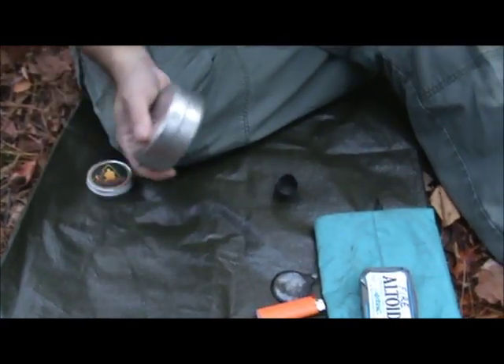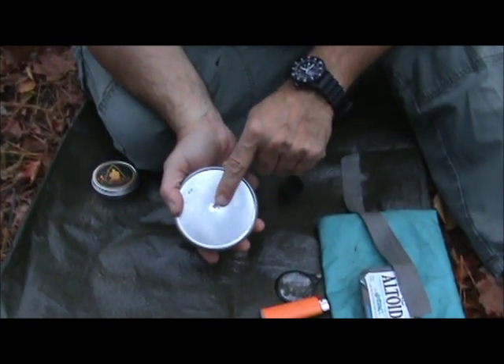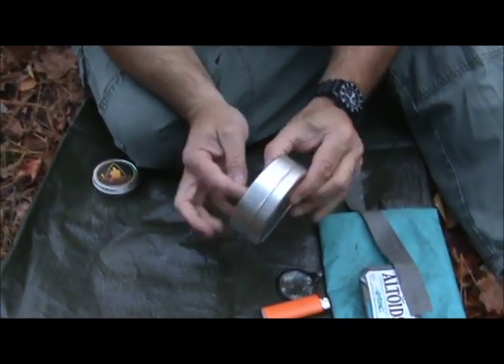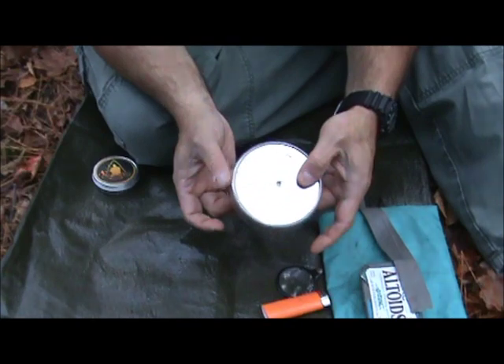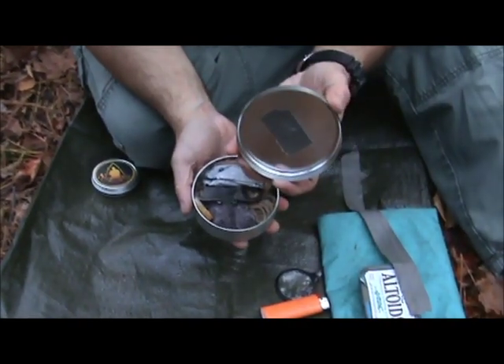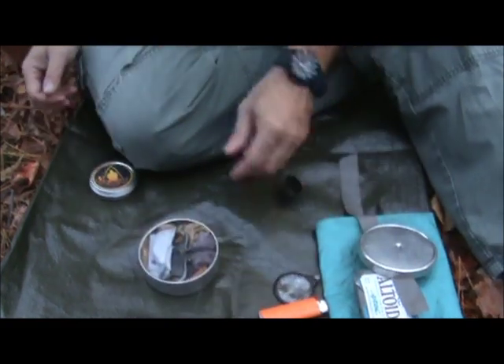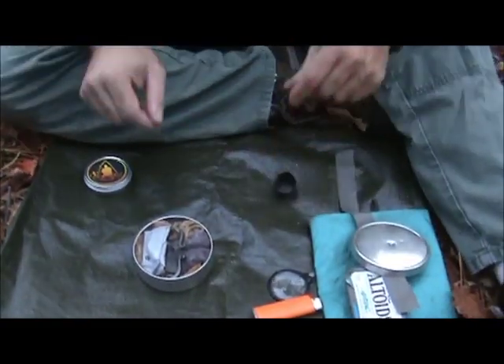In this tin you'll notice the hole is right here — I make all my char cloth in this container. There's just a piece of duct tape over it to keep it shut.